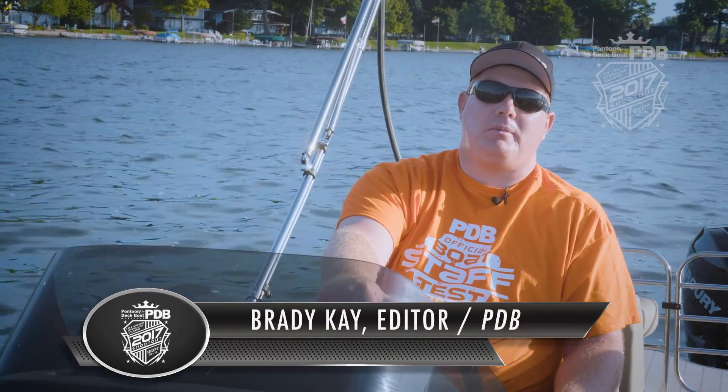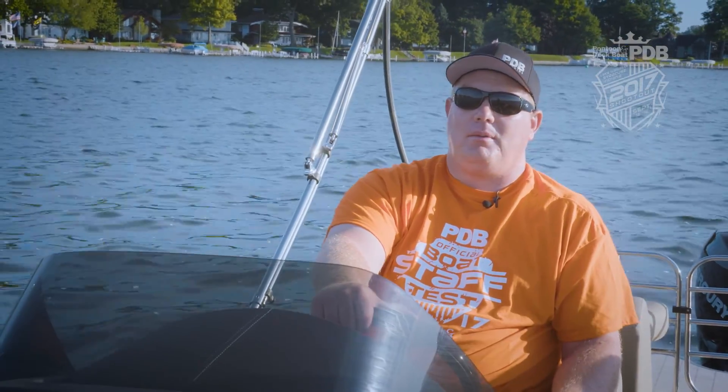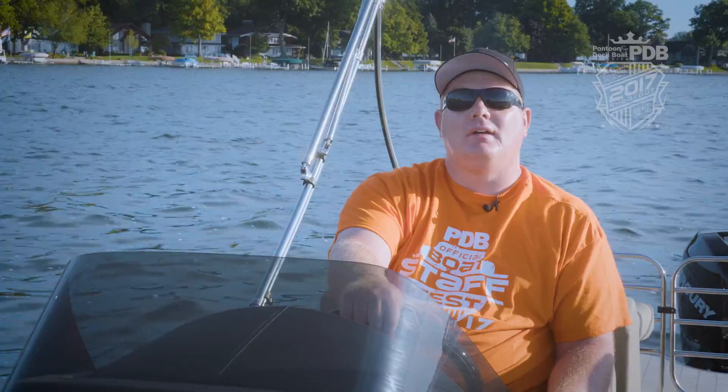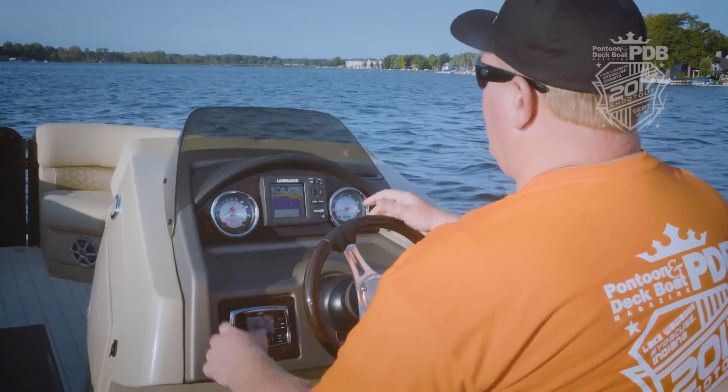This is Brady with Pontoon and Deck Boat Magazine. Today we're on the Infinity 250 from Lowe, and we love the look of this boat. Let's dive in and see what it can do.